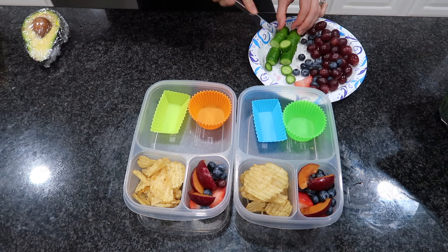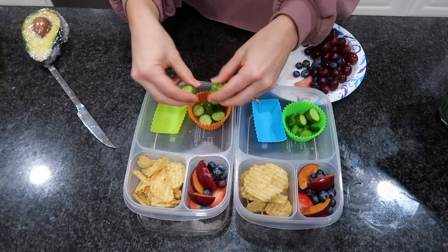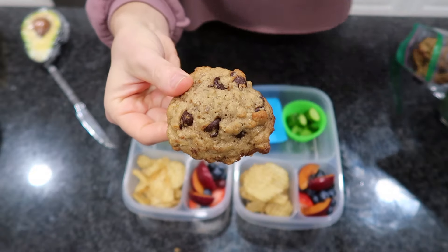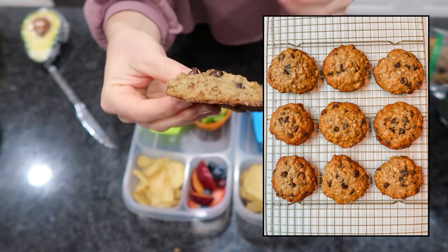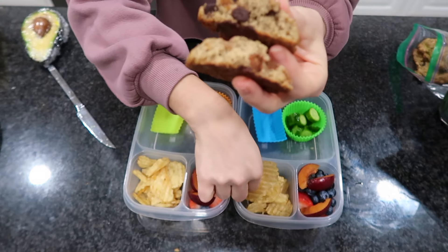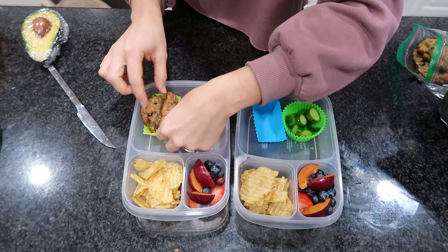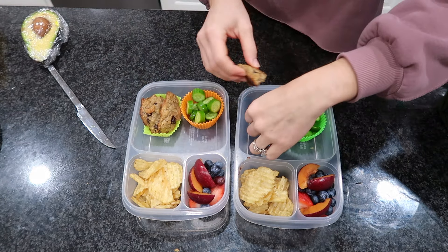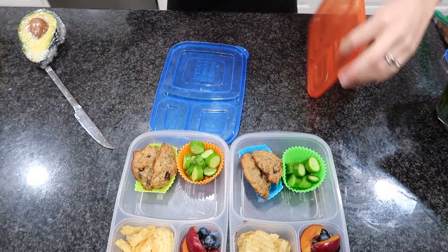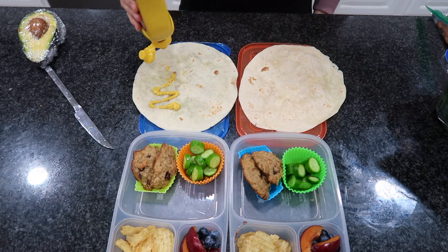I'm also using some cocktail cucumbers — you guys have sold me on them, so now I get both cocktail and English cucumbers because we go through them quickly with all the snacks and lunchboxes. I'm also throwing in my homemade banana chocolate chip muffin tops. These are so good and super easy to make if you have leftover bananas that are turning brown. I'll link all my recipes in the description box if you're interested.